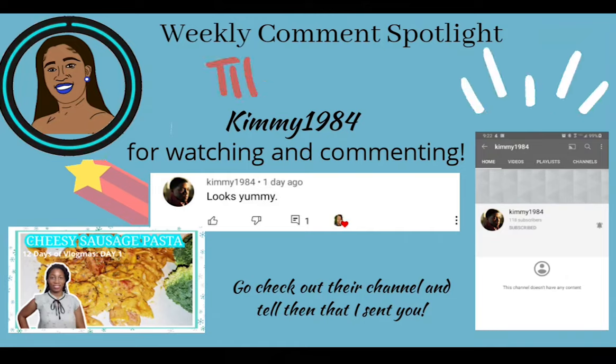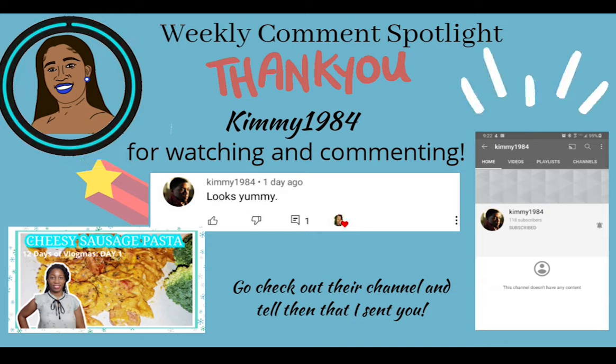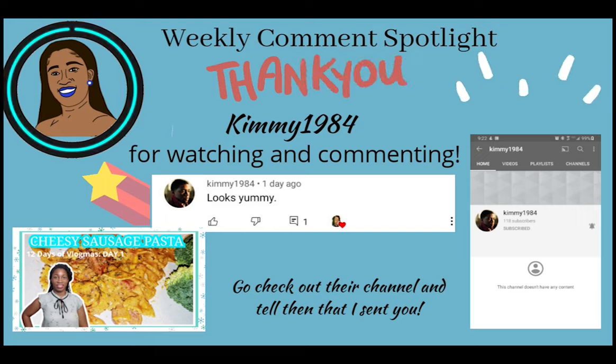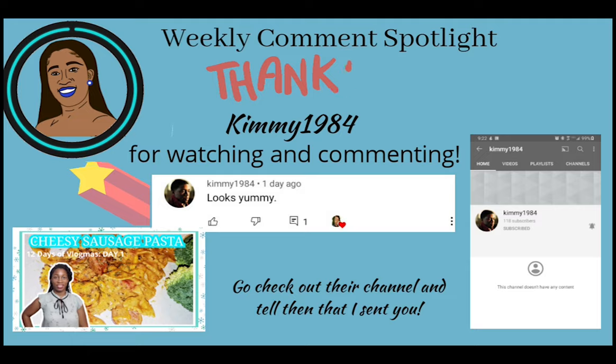Let's take a quick break for viewer appreciation. I want to thank you guys so much for subscribing to my channel, watching my videos, and leaving me comments. What I'm going to do is randomly select one comment from my videos each week and spotlight it on a following video. To be selected, all you have to do is subscribe, watch my videos, and leave me comments. Thank you so much — all right, back to the video!